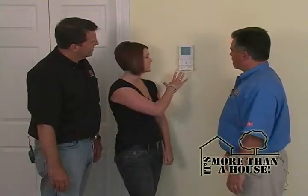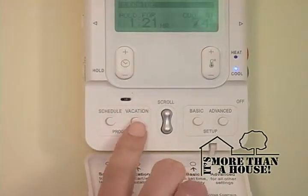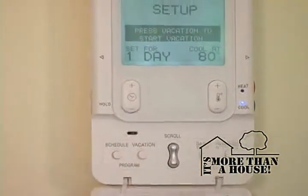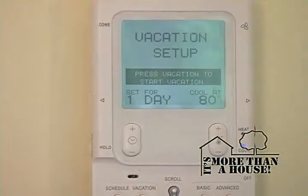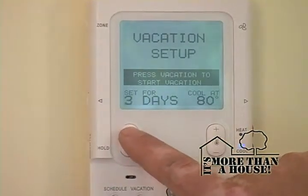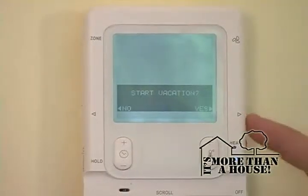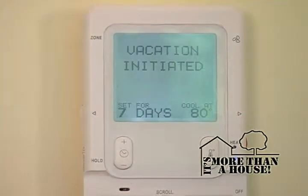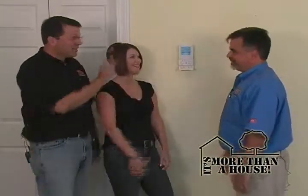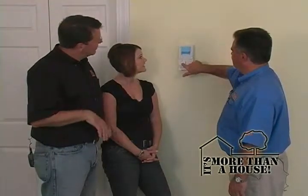There are some interesting buttons on here — my favorite is vacation. You press vacation, and it goes into vacation setup. It's pre-programmed, and it asks you to set it for one day, two days, three days. Let's go seven days. You hit vacation again, and it says 'start vacation' — you hit yes, and vacation is now initiated. In the long run, it may even pay for your trip! And if you want to cancel vacation, you hit it and cancel vacation.